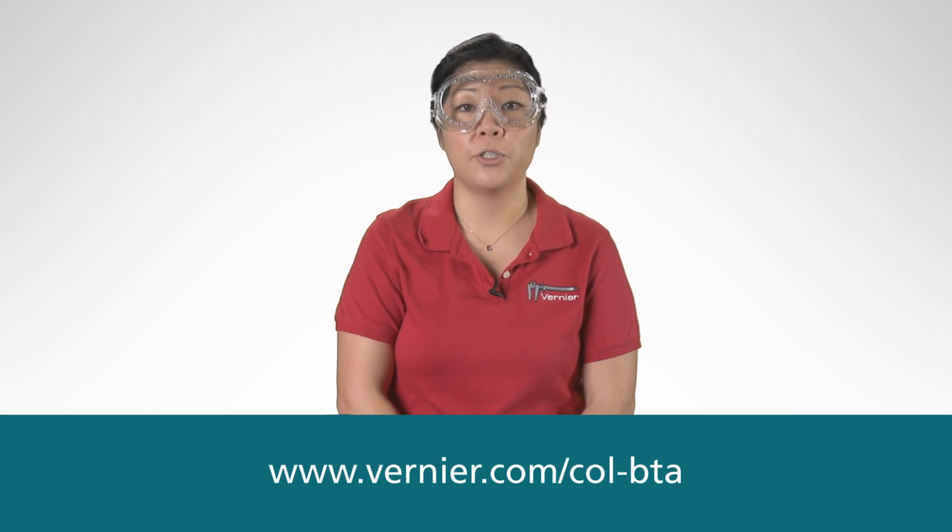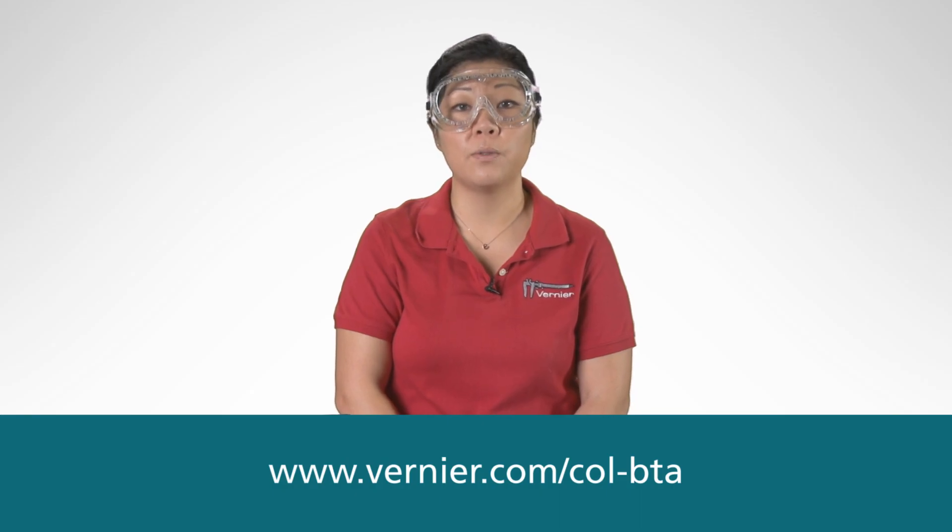For additional information, including troubleshooting tips, please refer to our user manual or visit our website.